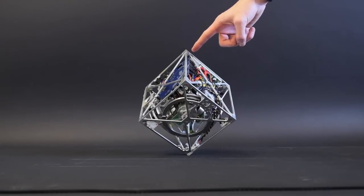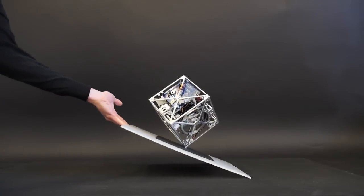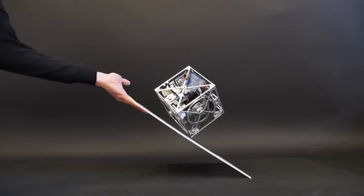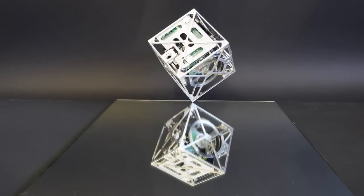It can take some amount of disturbances. You can tilt the surface and it can still keep balancing, but you should not do it very fast. It can also roll around the center.